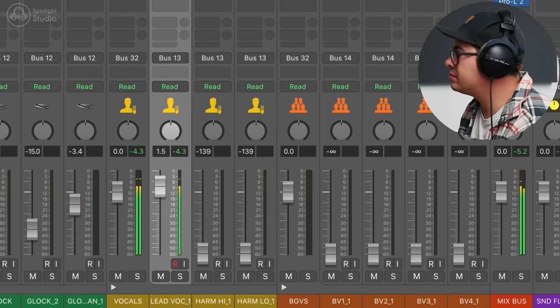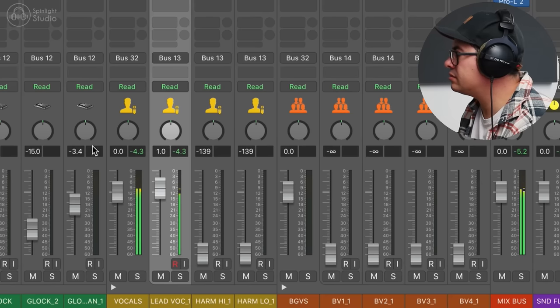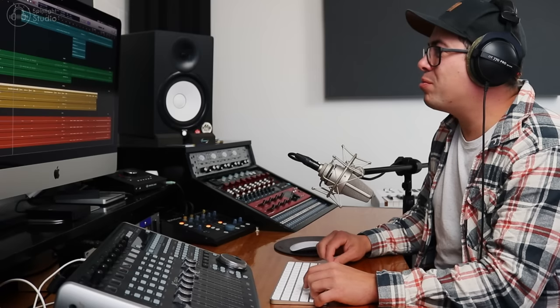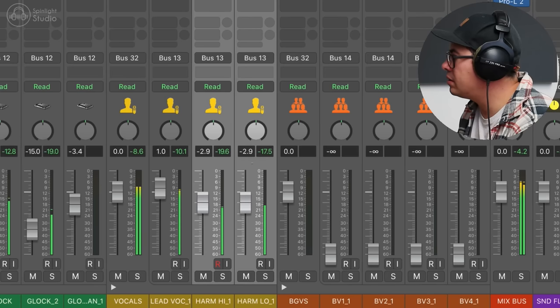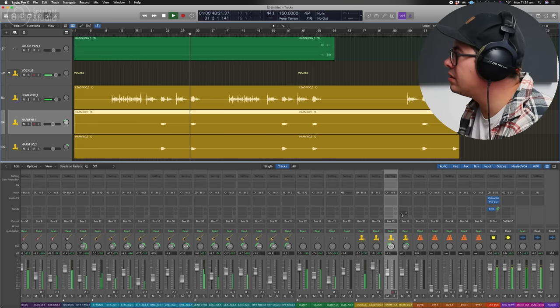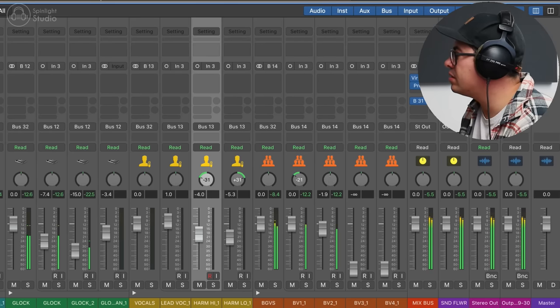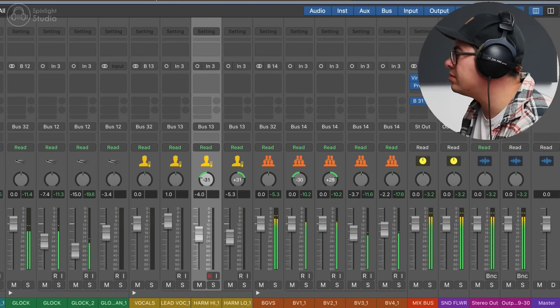Let's bring in these vocals. You can hear there's already a bit of room sound on the vocal — it's not a very cleanly recorded vocal. It was recorded in that big downstairs space. So we have to be aware of that when mixing and not compress it too hard to bring out the room sound. Let's bring in the harmonies and pan these out a little bit. We've got some backing vocals — a double track. Pan these out a bit. A bit of a low one. Just keep these center.